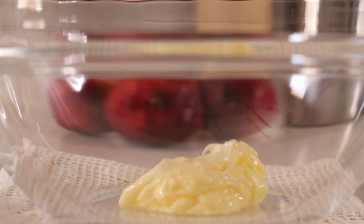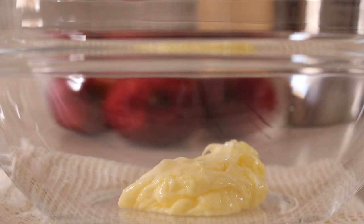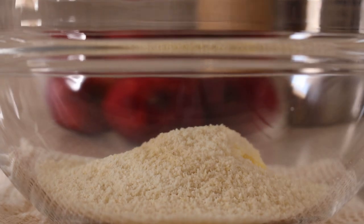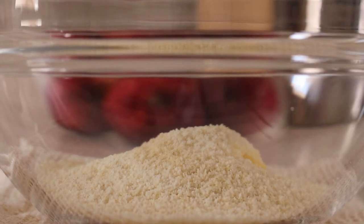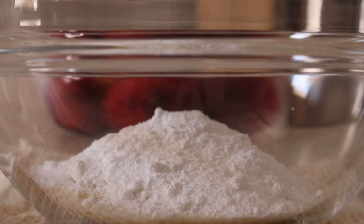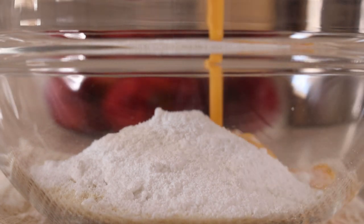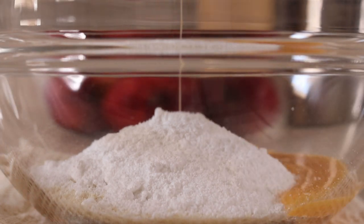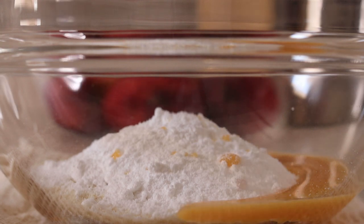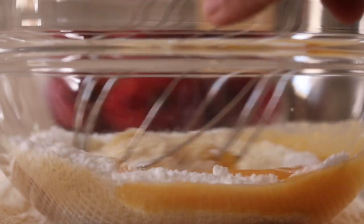Meanwhile, we are going to make the almond cream. 35g of butter, 35g of almond flour, 35g of powdered sugar, and 35g of beaten egg. We have to mix it well till it becomes a smooth paste.